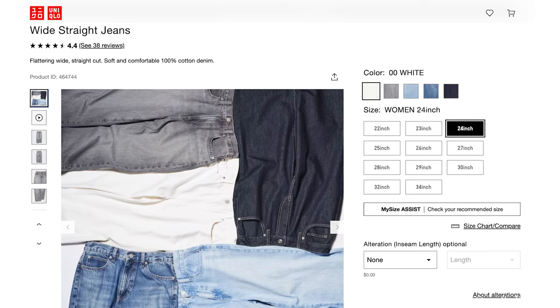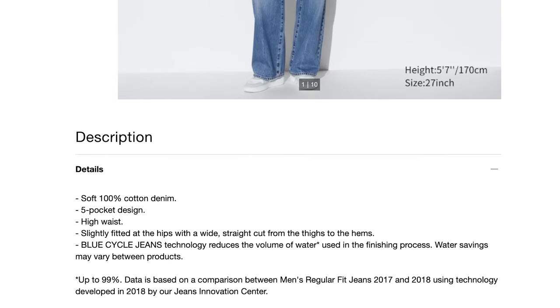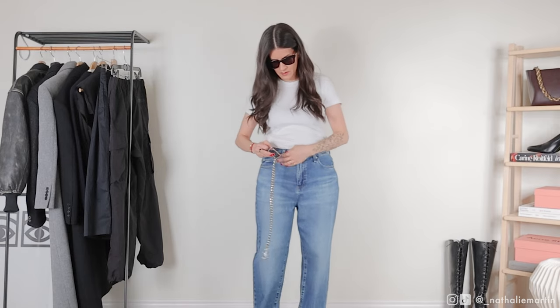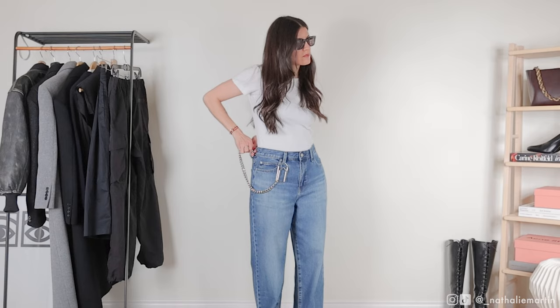These jeans are 100% cotton, which is excellent because one of my pet peeves is when denim has elastane. First, it's not going to hold its shape well — after a couple of wears you'll end up with a saggy butt and saggy knees. Second, elastane denim gets destroyed in the dryer.